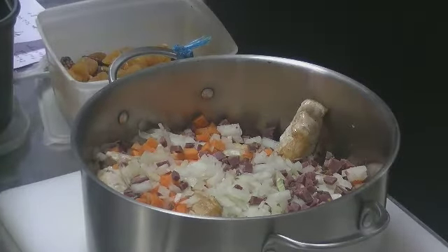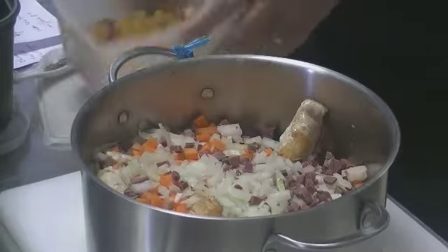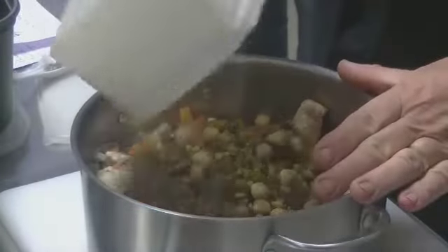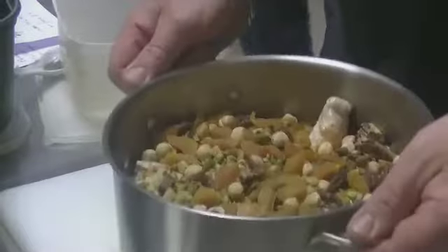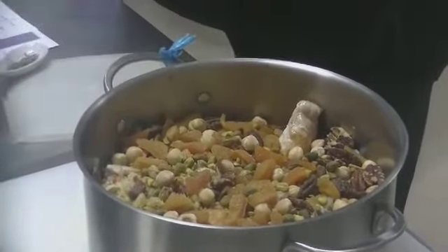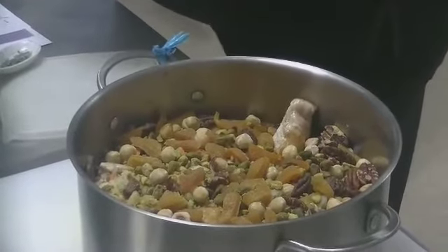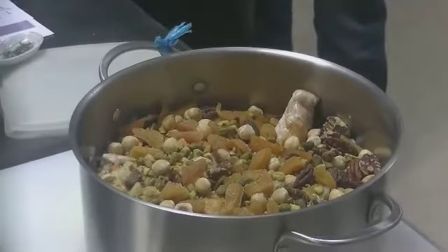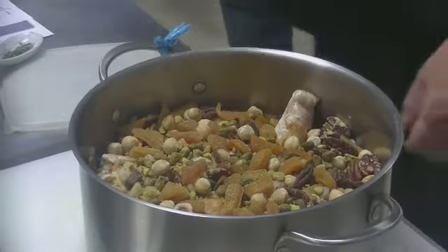Vous allez mettre également des abricots secs, coupés en petits tronçons comme ça. On va tout remettre ça : 100 grammes d'abricots secs. Pour la torréfaction, feu très chaud en surveillant bien, c'est juste que ça colore un petit peu. C'est pour renforcer le goût des fruits secs.